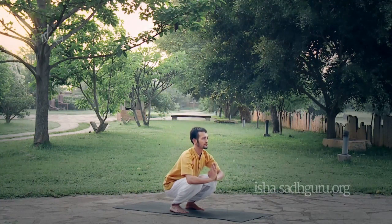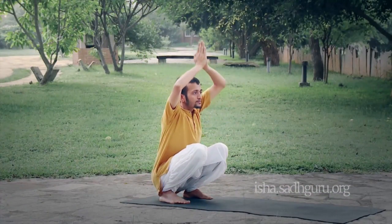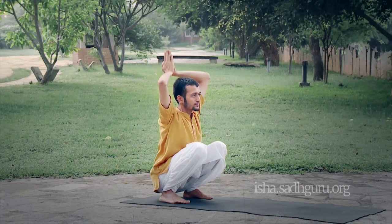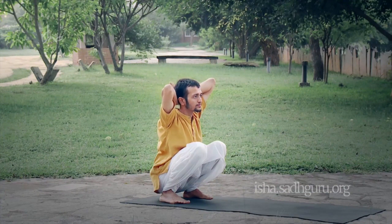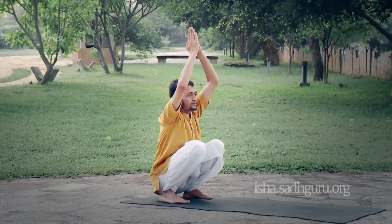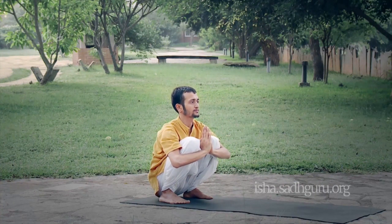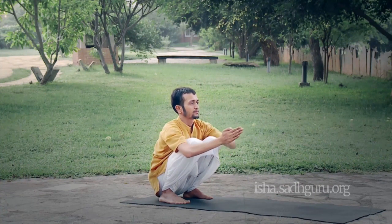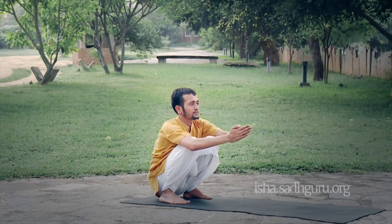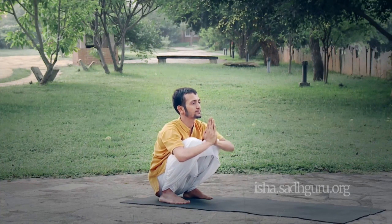第四步。随着吸气，把手带上头顶。随着呼气，把手移到脖子后面。吸气，手向上。呼气，回到胸前。再吸气，向前伸直双手，指尖朝向前方。呼气，伴随着喉咙根部发出的声音，把手带回胸前。这样做三次。